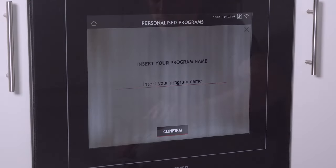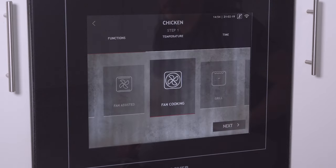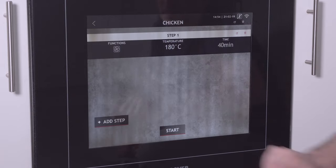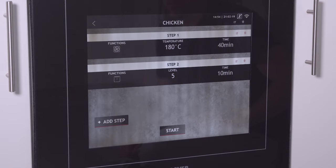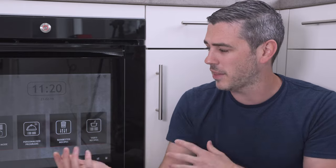Personalized programs is where you add your own custom recipes. First, you give them a name and then you pick your cooking mode, just as in manual mode, followed by your temperature. Then you can add additional cooking steps if required to create your entire recipe. Most people tend to eat the same meals week on week — chicken on a certain day, pizza on a certain day. So you'll find that by having these recipe features you can just simply set it and every single week just enable it and off you go.